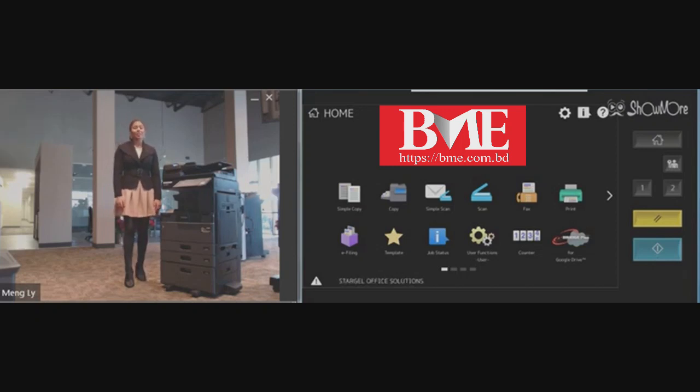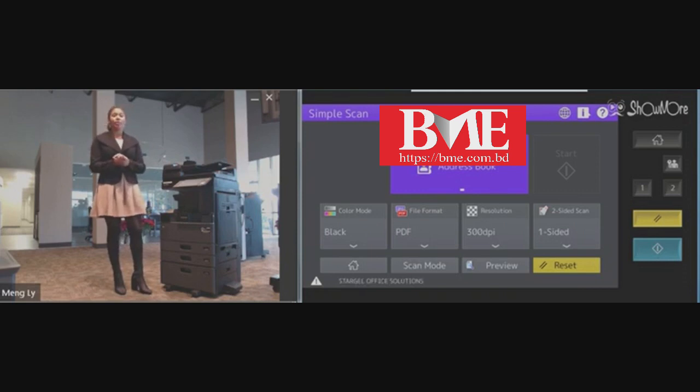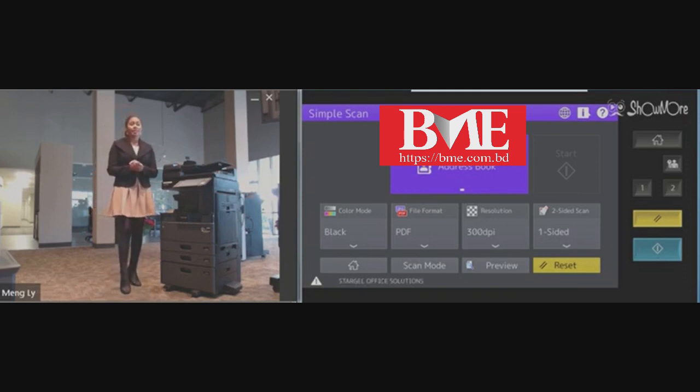Hello, my name is Lexi Dorner from Stargell Office Solutions. Today I'm going to go over how to use your simple scan function on your Toshiba MFP. We will be going into your simple scan option. This is a scan to email only, and it only allows you to select one recipient.